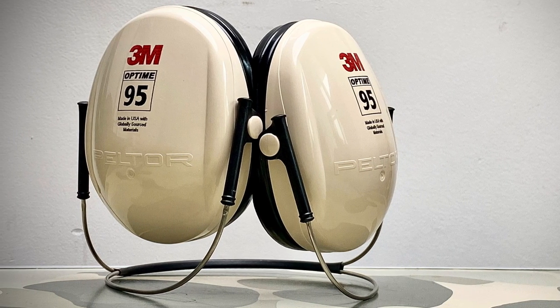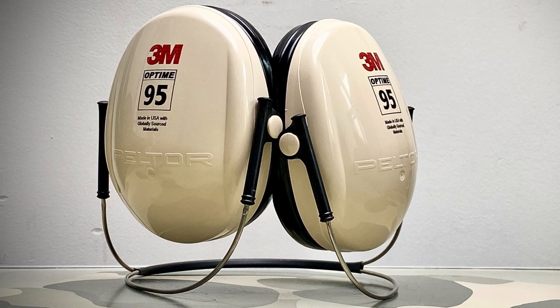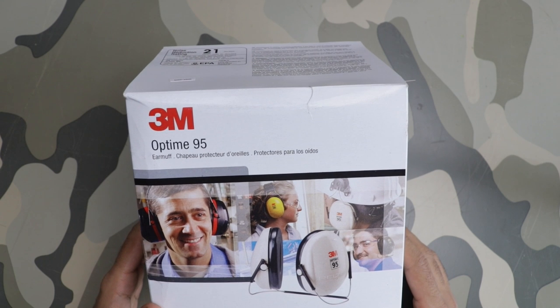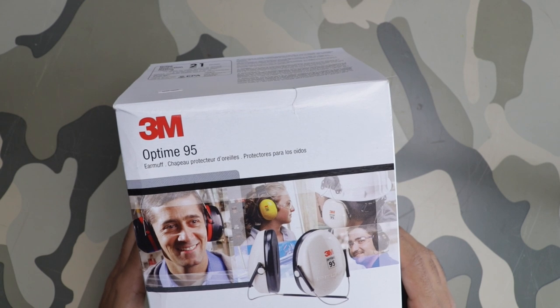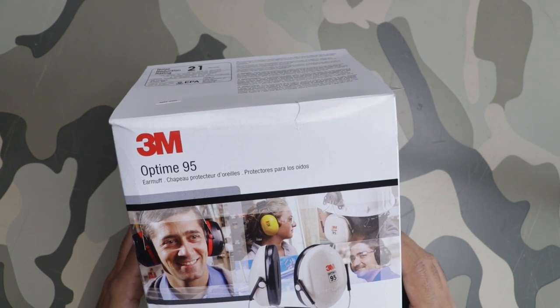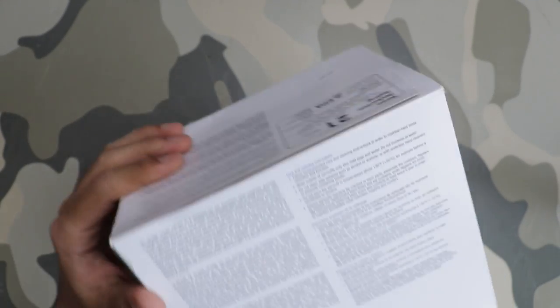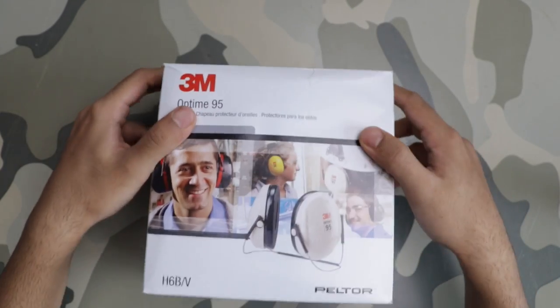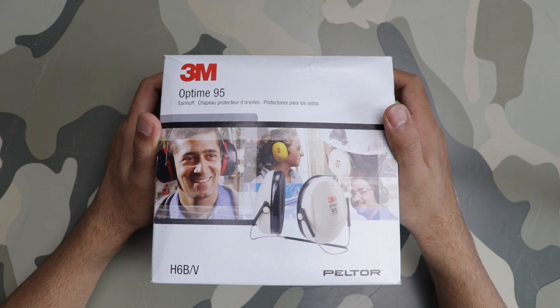Hi everyone, welcome back to another video. In this video I have the 3M ear protection model H6B Optime 95. These are really slim profile earmuffs — they're good for smaller sounds, nothing too intense, but they have a very slim form factor.